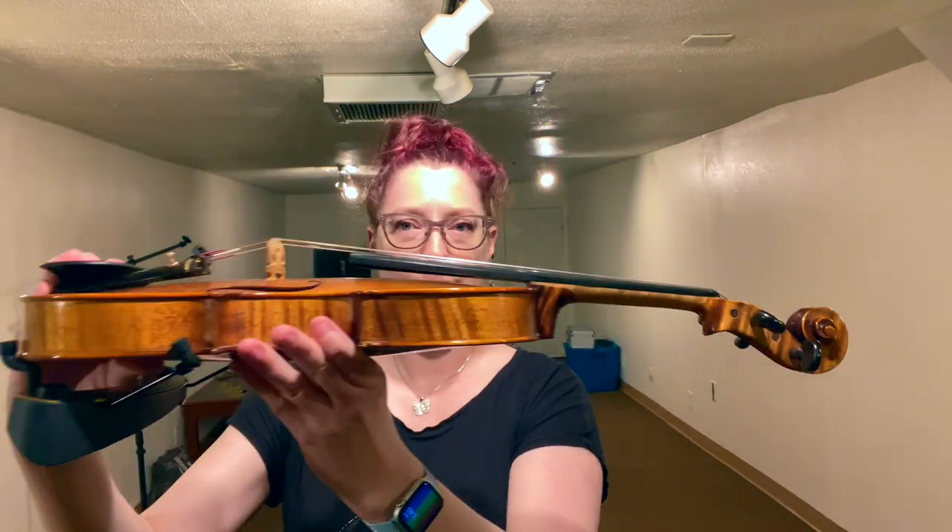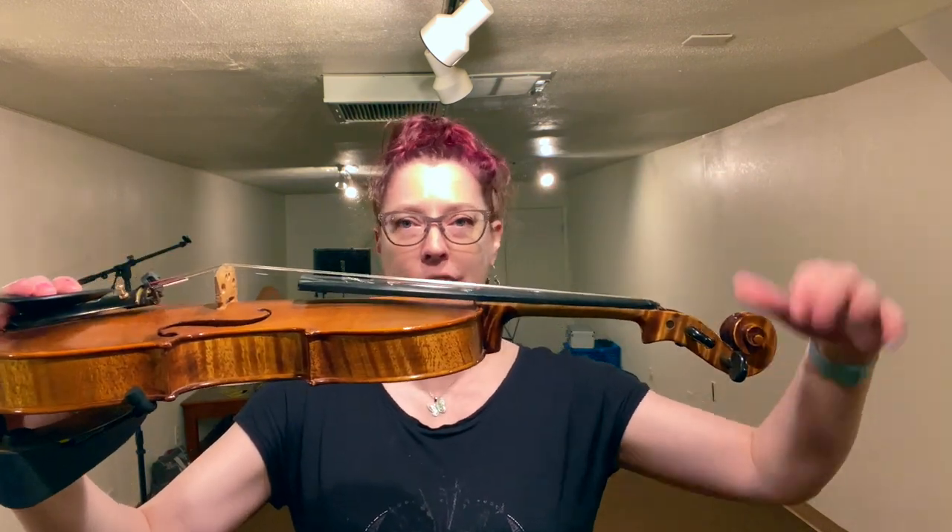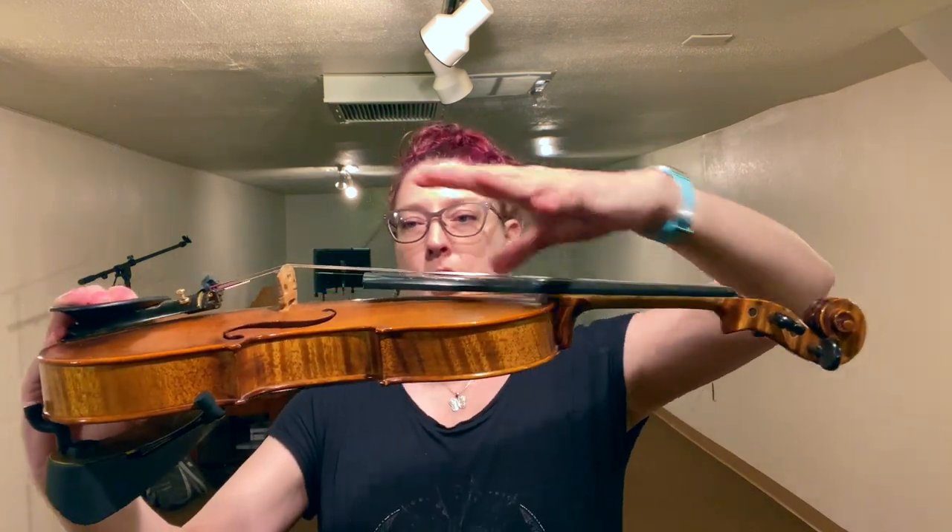You can see the angle of the neck here is angled back. Previously, they were completely straight, which creates more tension as the strings are pulled tighter ever so slightly. And that tension means more power, more brightness.